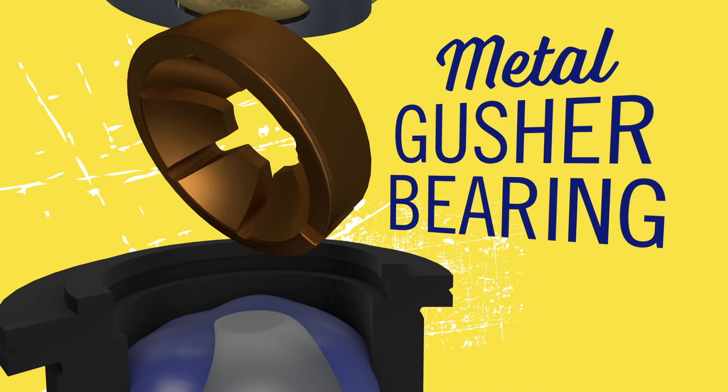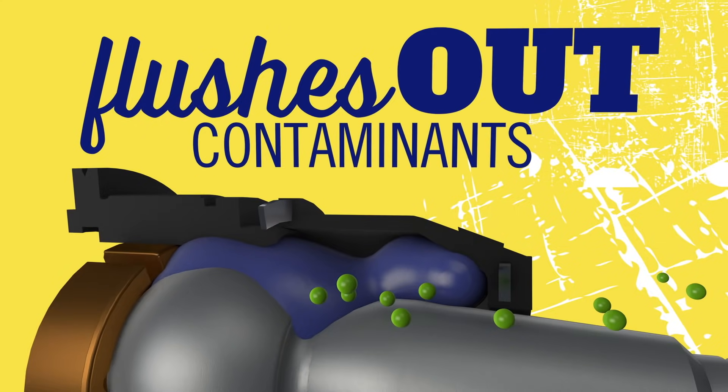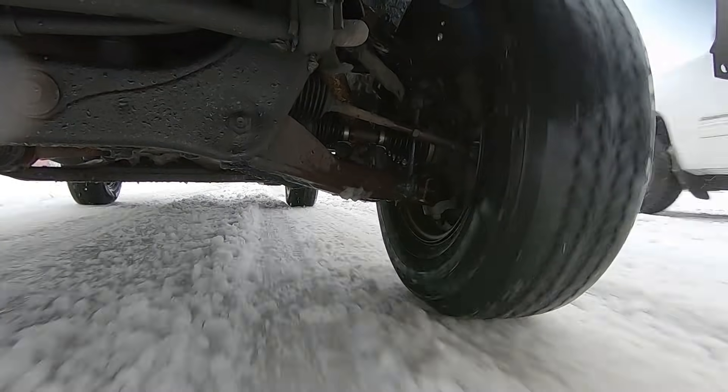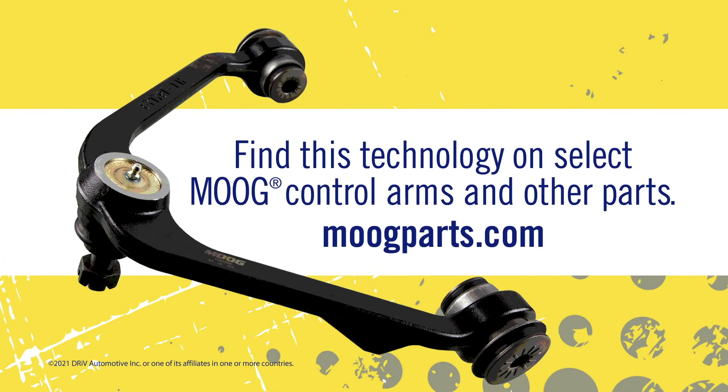Like our metal gusher bearing — it's designed for continuous grease flow that flushes out contaminants. That extends bearing life, which helps prevent steering issues and reduces uneven tire wear, and delivers better performance, even in harsh conditions. Moog, the problem solver, and the name technicians trust.